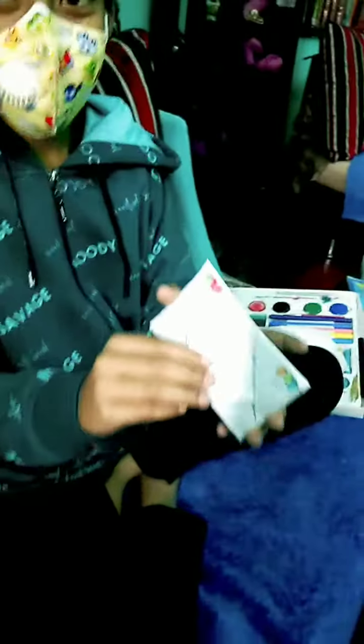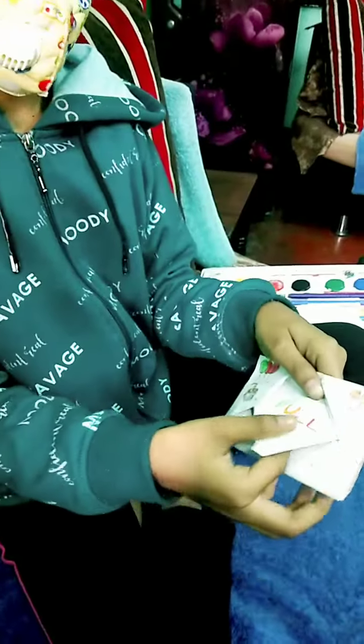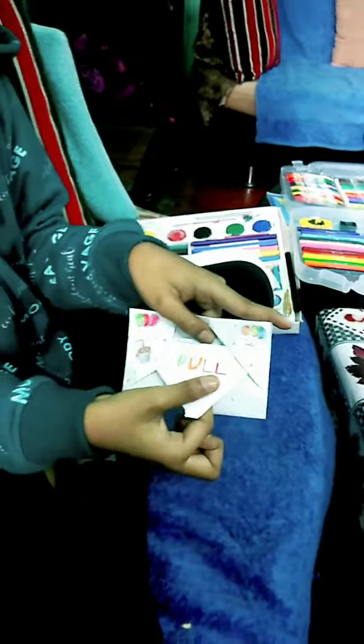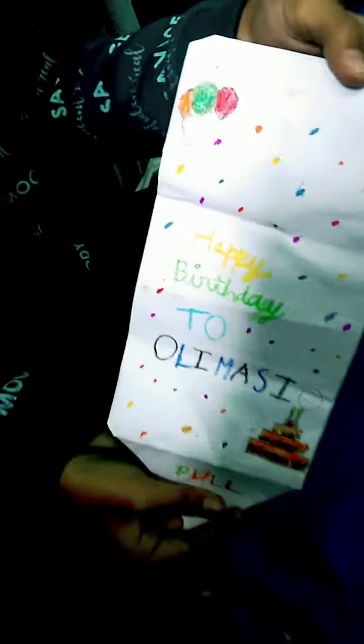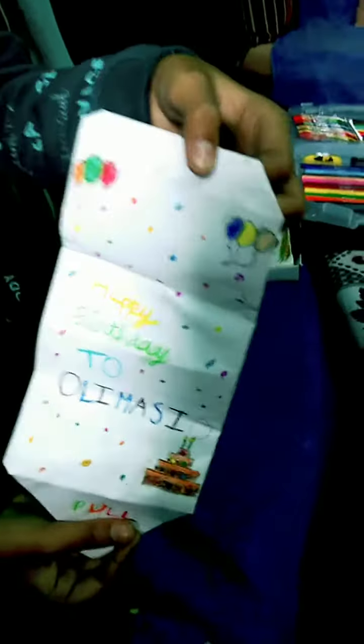Okay, now show it to me and show it to everyone what you have made for me. It is a birthday gift card. Okay, we have to pull. Yes. We have to pull here. Okay, show it to everyone. In 3, 2, 1. Okay, wow. Happy birthday to... Thank you so much. This is so beautiful. Wow. He made this for me.